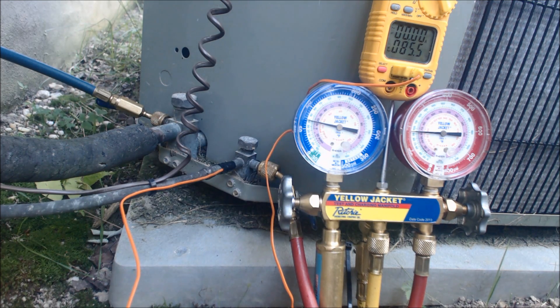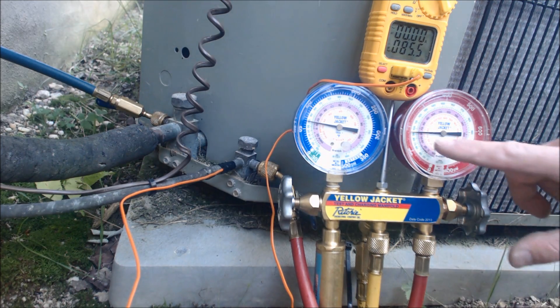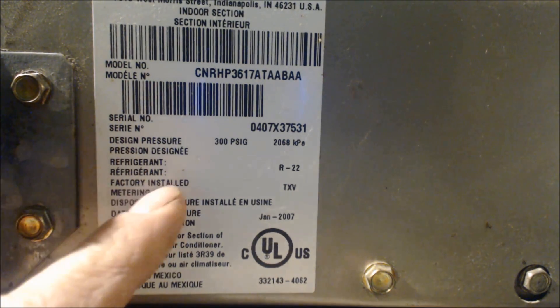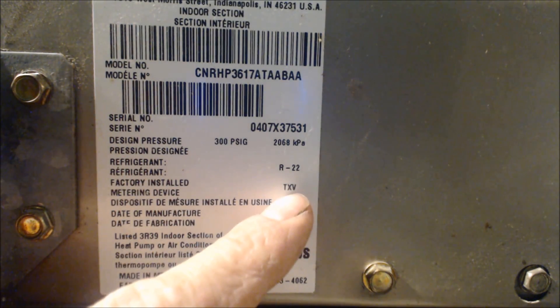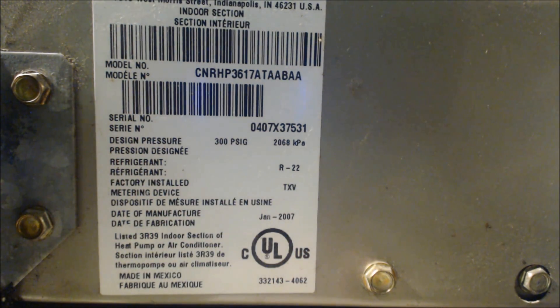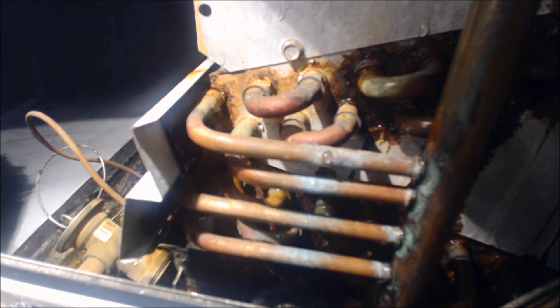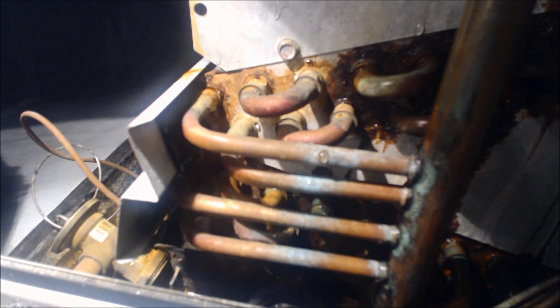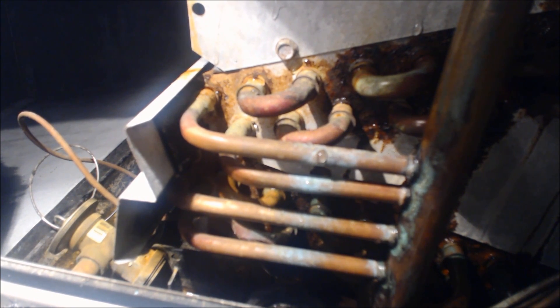If you have a TXV inside the house right in front of the evaporator coil, or it says on the rating plate of the evaporator coil, or you spot the bulb or the external equalization lines, then you know that you can check this unit in sub-cooling. This is the indoor evaporator coil. It says factory installed metering device TXV - thermostatic expansion valve - and refrigerant R22, which is also known as Freon. We've taken the evaporator coil cover off and in the bottom down the left-hand side you can see it does have a TXV inside, a thermostatic expansion valve.